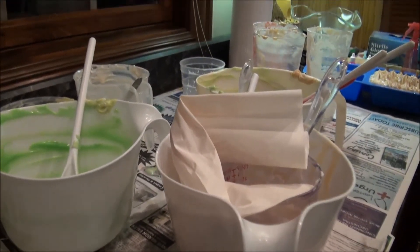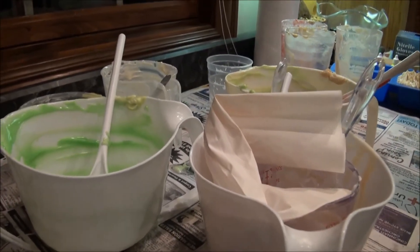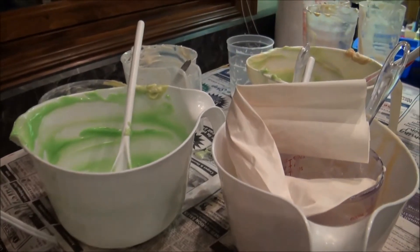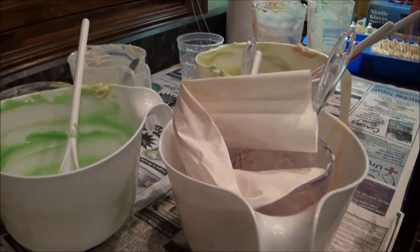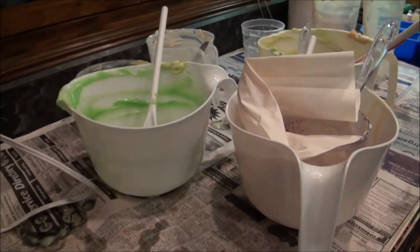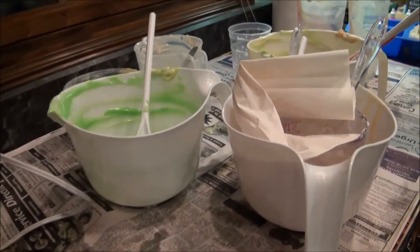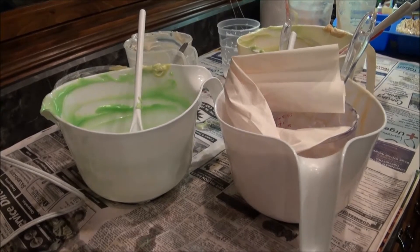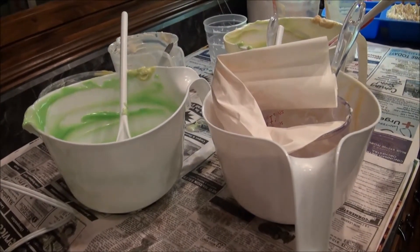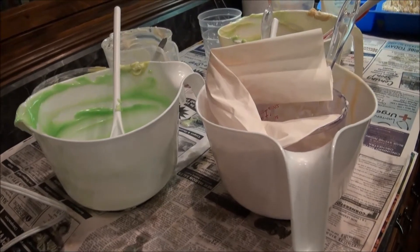Raw soap is not good to put down your drains because it still hasn't really made soap yet. It takes about 24 to 48 hours for it to actually be considered soap — it's still chemically processing with the lye and the oils. If you put that down your drains, some of it can actually stick in there, and 24 to 48 hours later it hardens and turns to soap, and then you have all of this soap clogging your drains.